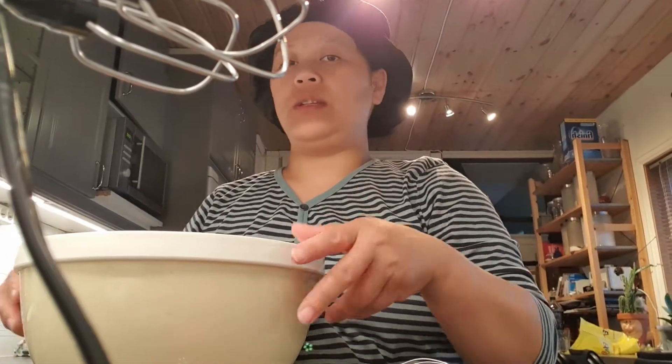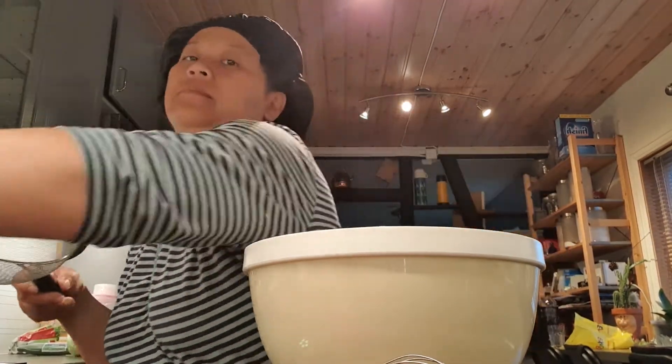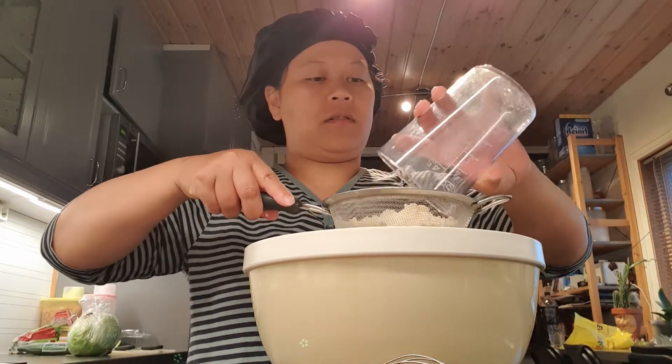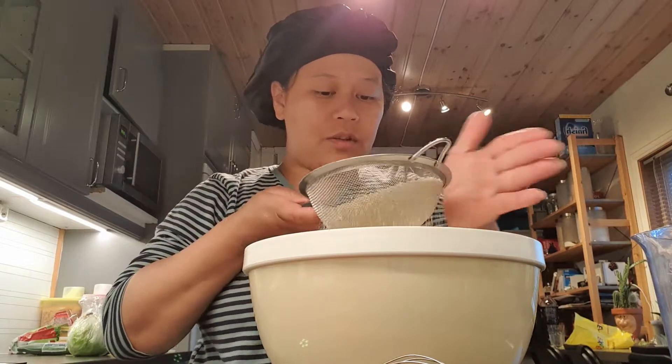Now we need to sift our almond flour — this is our almond flour, 130 grams.